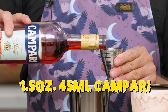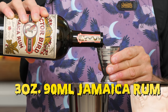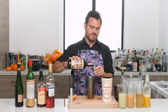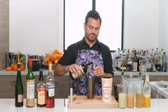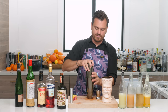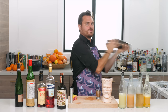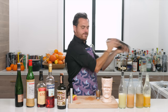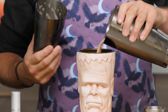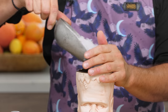Two ounces fresh pineapple, a scant half ounce of allspice dram — just under the half-ounce line — half ounce of maraschino liqueur, one ounce of Lemon Hart 151, one and a half ounces of Campari, three ounces of Jamaican rum. I'm using Dr. Bird today because it's one of my favorite rums I was introduced to this year — just so flavorful. Give it a tiny whip shake, then pour into the vessel and pack with pebble ice.